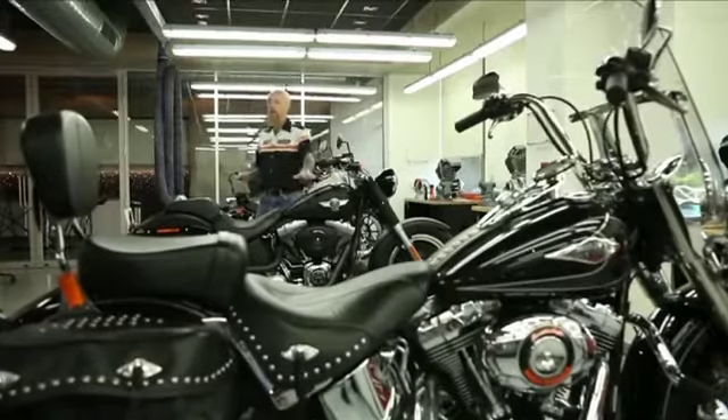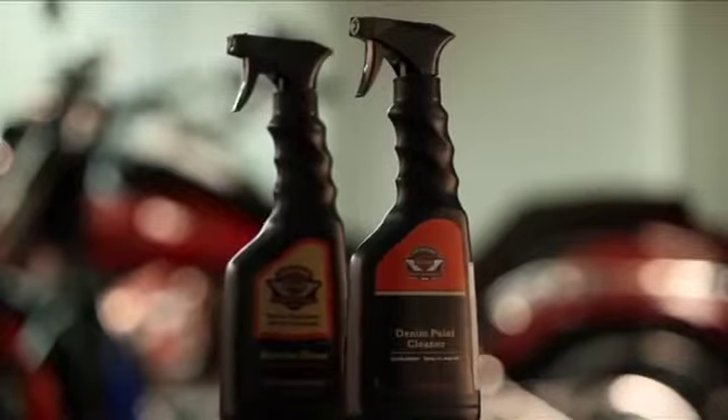If this bike is dirty to begin with, as this was, we washed it with sun wash, rinsed it, dried it. We can maintain it afterwards with denim paint cleaner.